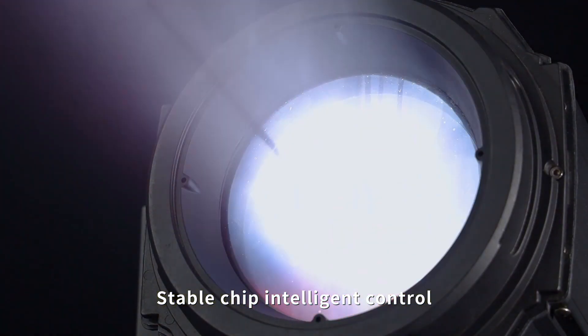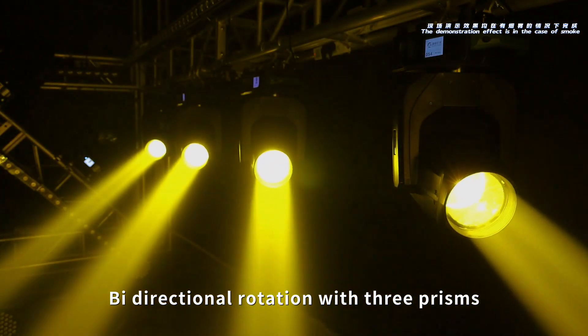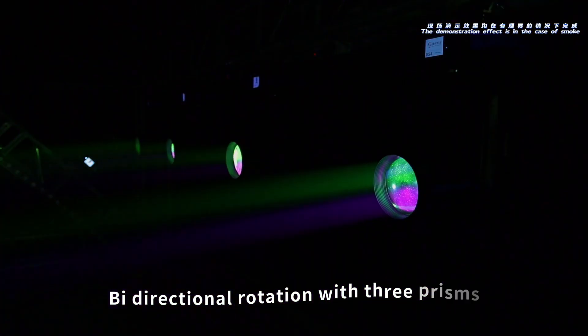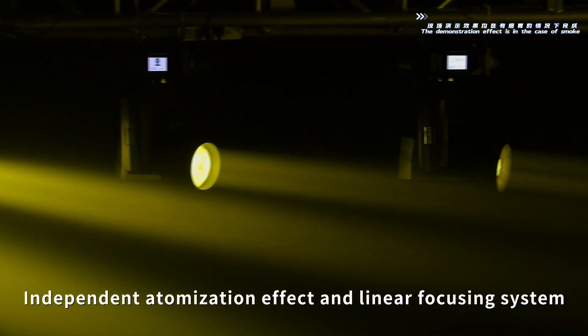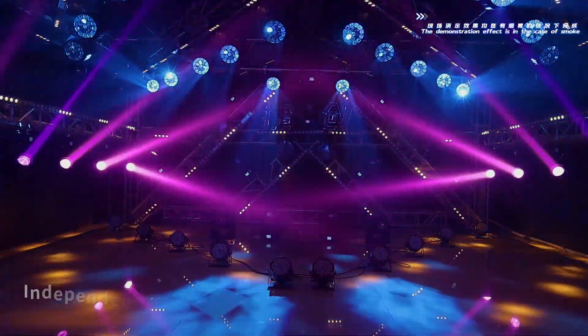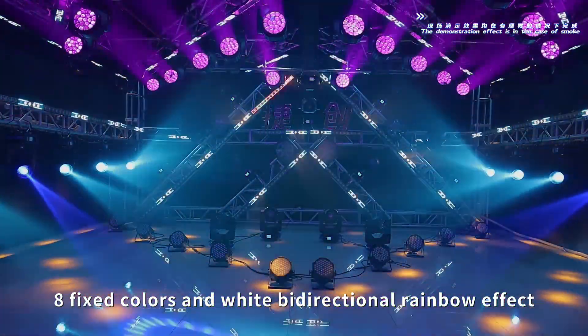Stable chip intelligent control. Bidirectional rotation with 3 prisms. Independent atomization effect and linear focusing system. 8 fixed colors and white, bidirectional rainbow effect.